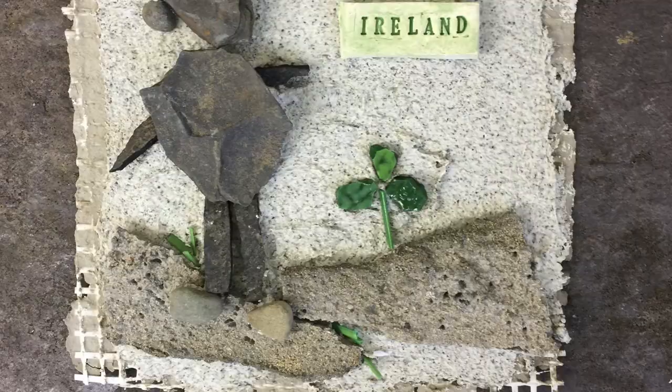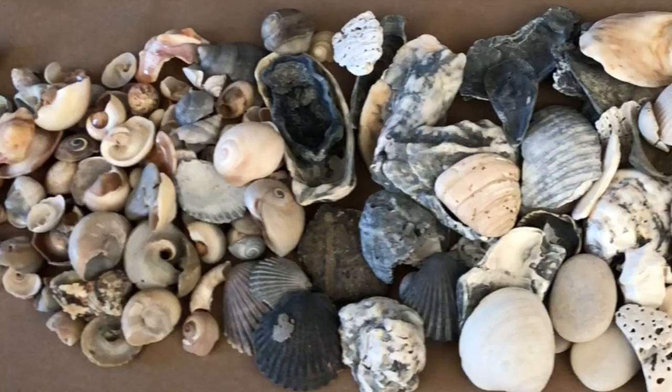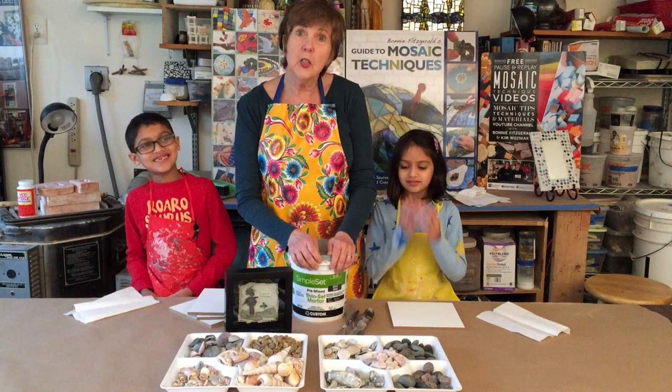A while back I made this fun piece with some pebbles I had found when I was doing a residency in Ireland. Who of you don't have a bunch of pebbles and shells hanging out, right? So you're with the grandkids, you collect shells on the beach — now let's make something with them. So we have a nice selection here, and we're going to do some scenes using pebbles and shells.